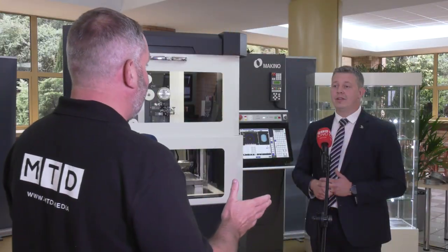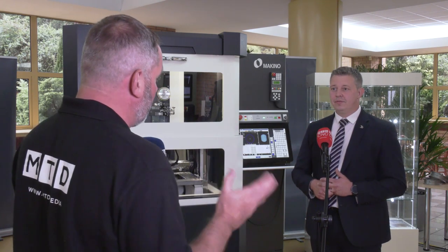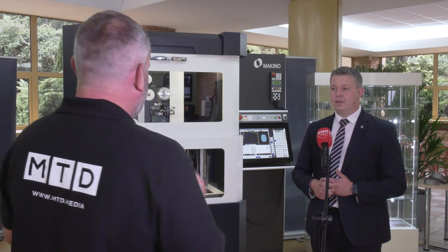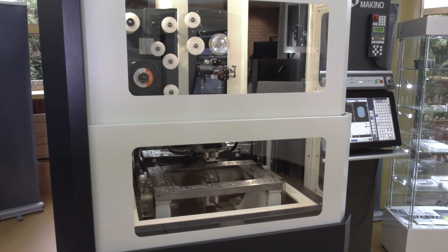Scott, it's good to be back at NCMT. I know you've had some great success on the stock campaign that we've been pushing on your EDMs. Today you've got this unique offer on the U32 wire machine and it's an incredible price. What is it?